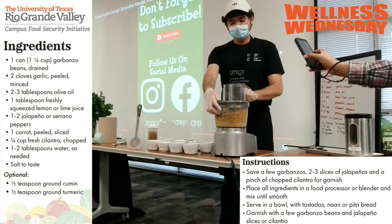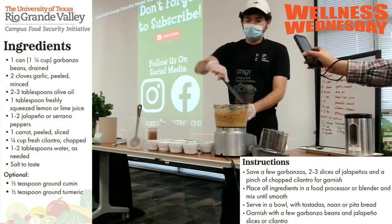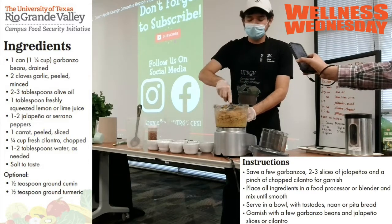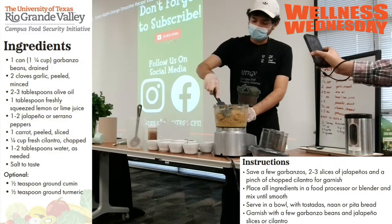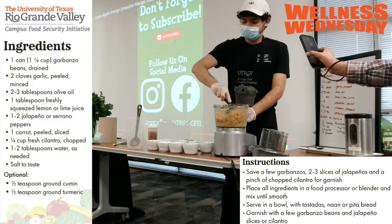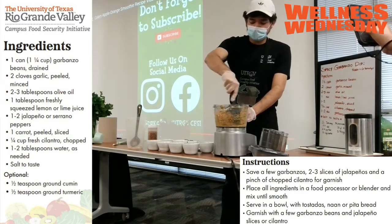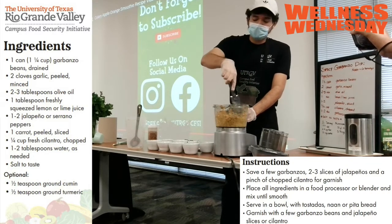Let's check up on it. I'm going to add some of that bean water just to help everything get better incorporated in the processor. Also, because we're making such a large batch, the processor needs a little help. You'll want to use a spatula like I'm doing and just scrape the sides, bringing the stuff on the bottom to the top.